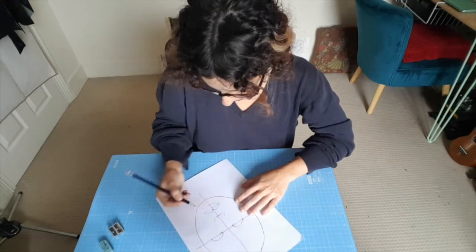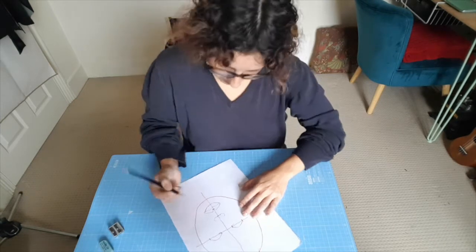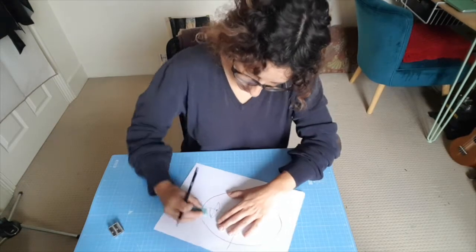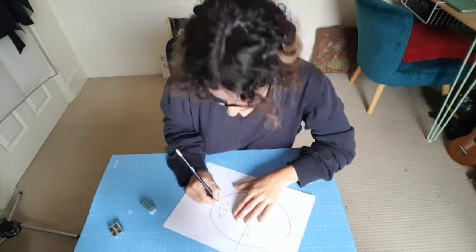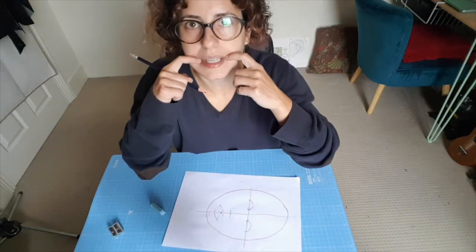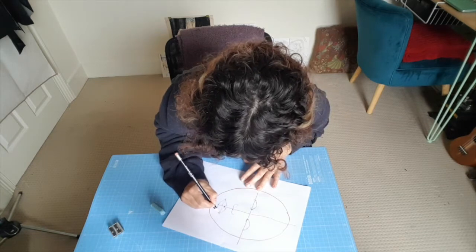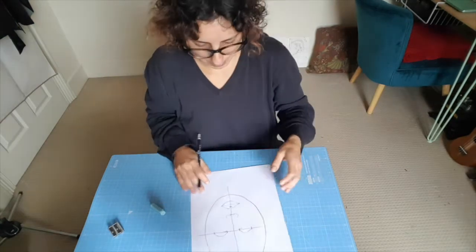I may have drawn the mouth a little bit big - yes, I think it's a little bit big, so I'm going to come in and adjust. You can always come in and adjust. If your eye notices something's off, try changing it and see what happens. I'm still trying to extend this line to the middle but refining it. Sometimes moving something a tiny bit makes the biggest difference.